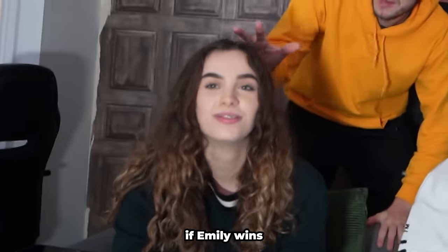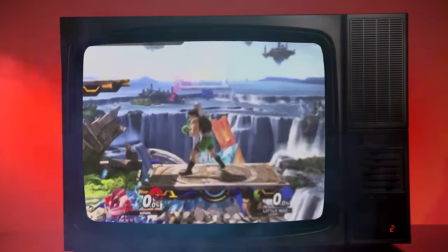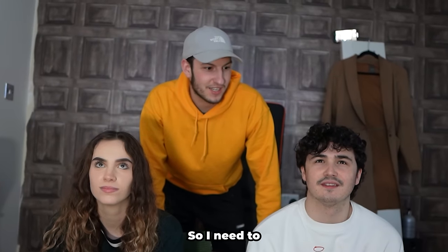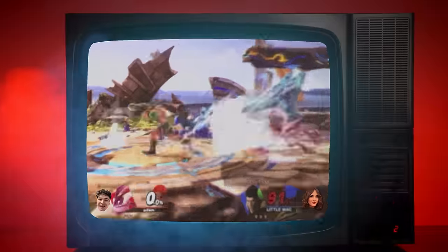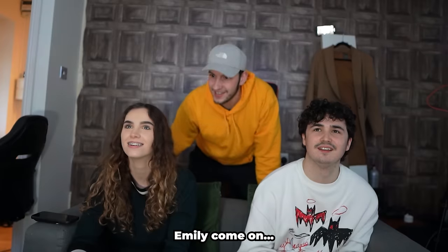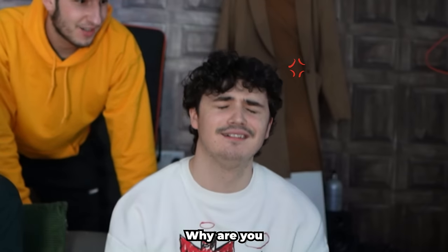We're playing Smash Bros — if Emily wins I'll buy the keyboard, if Adam wins I'll give him 50 pounds. Emily's little Mac versus Adam's pink-green ninja. Emily wins the first stock and was taking damage but not going down easy.